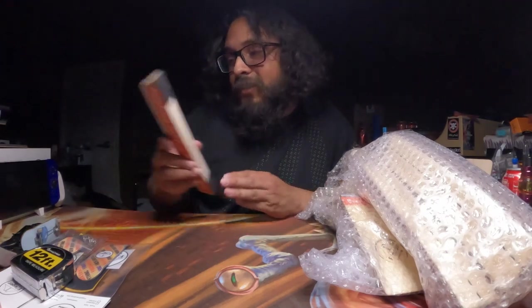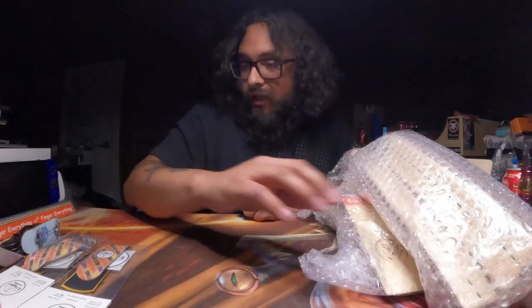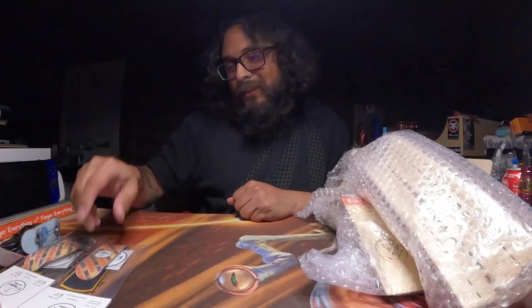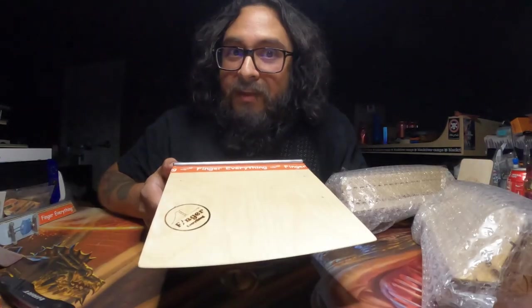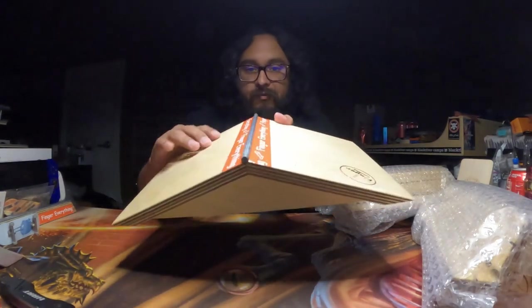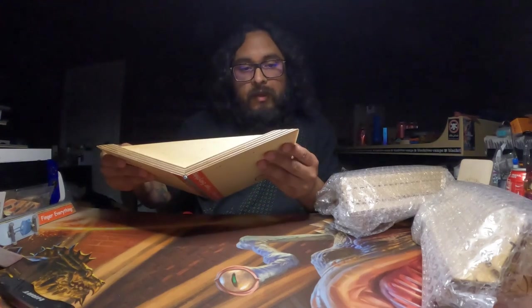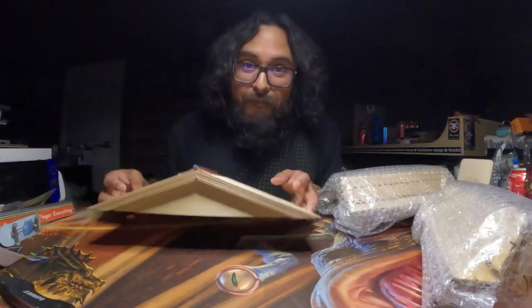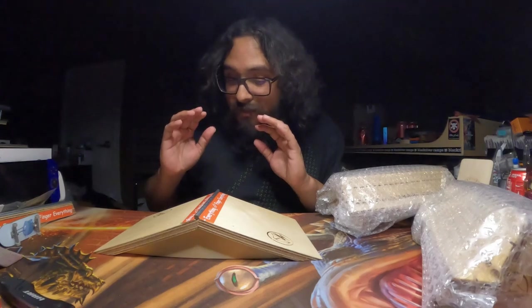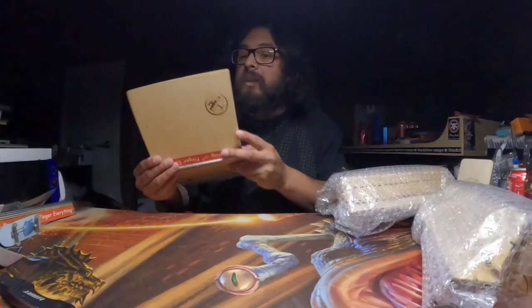Thank you for throwing in the prototype shotgun rail as well as the stickers — that is super cool. Next we'll move on to the simple wedge. What it is, is two kickers with a little rail right there in the middle. That is really cool. First impressions: it is fantastic looking, solidly built, no chips or anything going on.